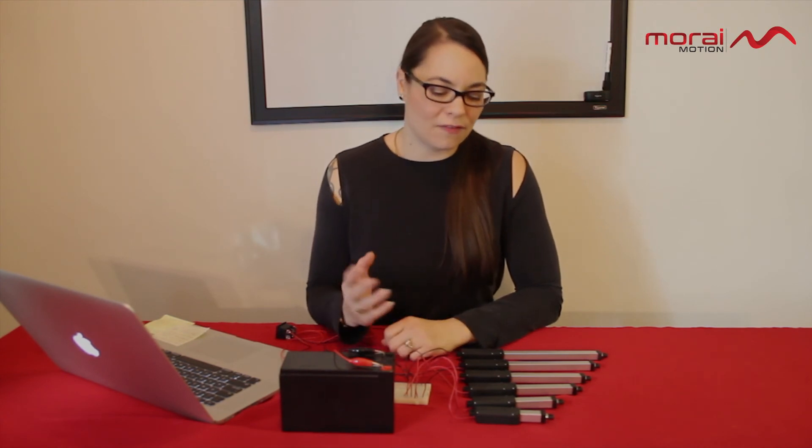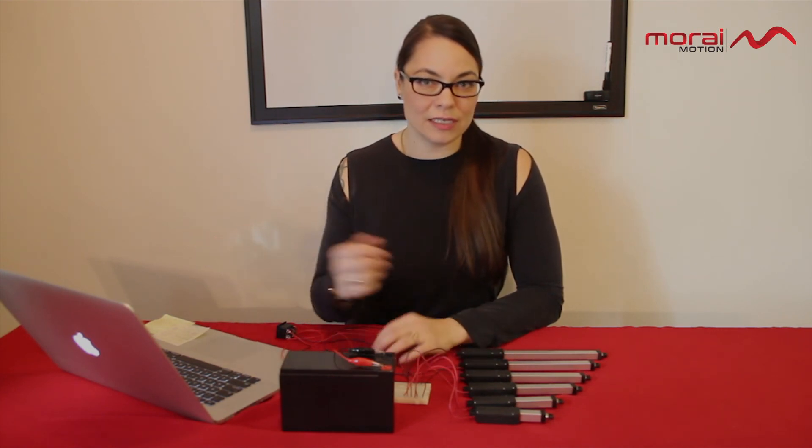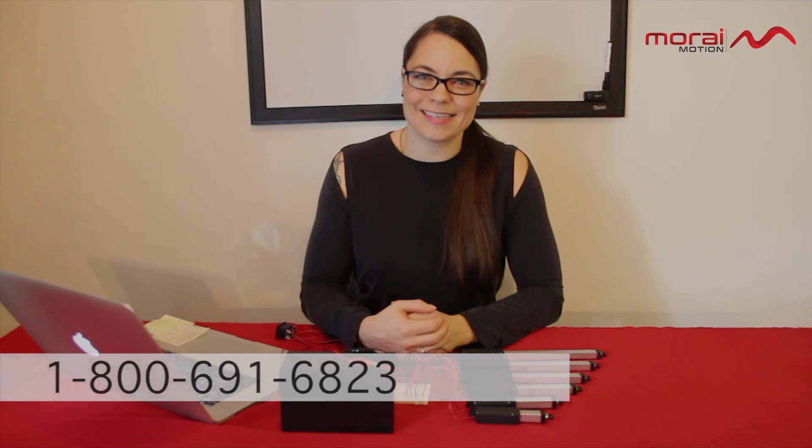I'd love to hear about it. If you have any questions about this new model or models we currently have, just visit our website at microlinearactuator.com or call us directly at 1-800-691-6823.